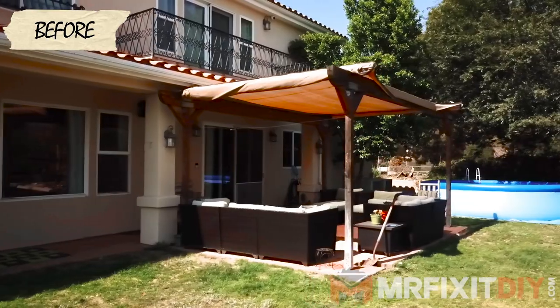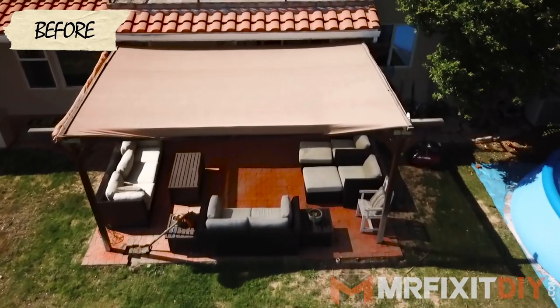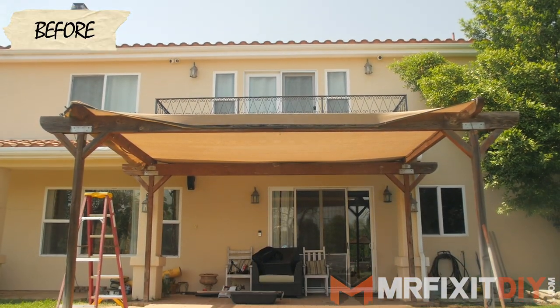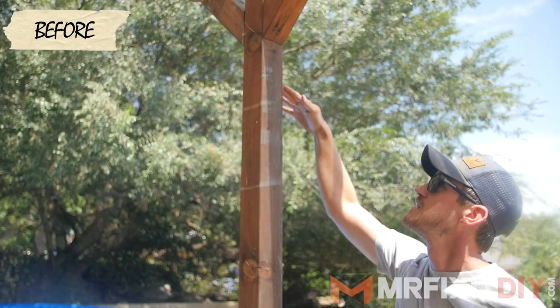My name is Aaron Massey from MrFixitDIY.com and today I'm over at a friend's house to give some new life to their old pergola. Their pergola is a little bit in disrepair and they want to update it, make it a little more structurally sound, and provide some more shade. So that's what we're going to do today. Let's get started.